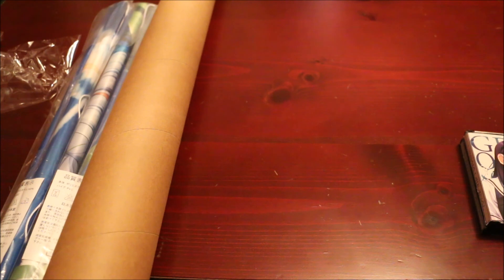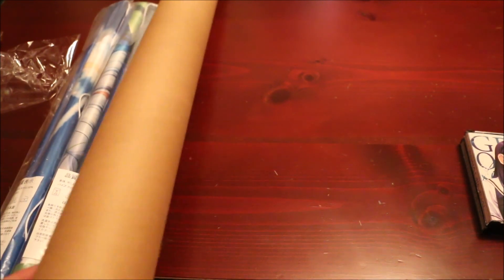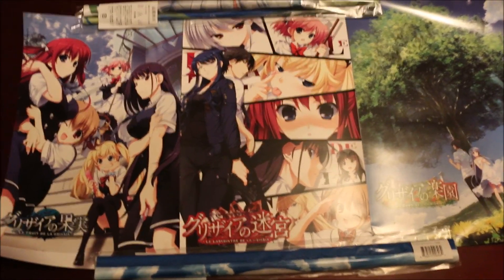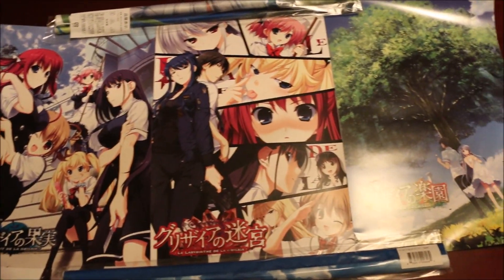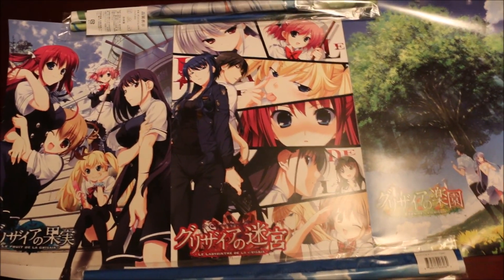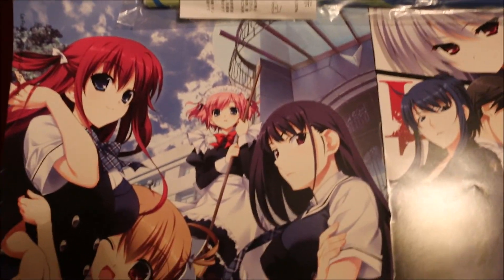And then I'll unwrap these and you can see these. Here are the three posters. They are not double-sided. I believe it's one poster per game, and obviously there's no poster for the Magical Girl spin-off. So there's the first one.